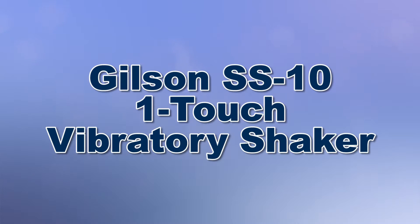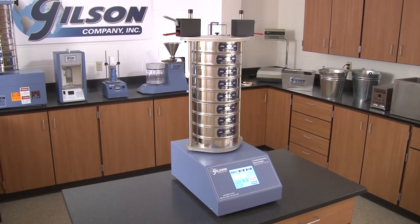When you need quiet, precise, and repeatable separations of materials from number 10 to number 635, then Gilson is your best choice.